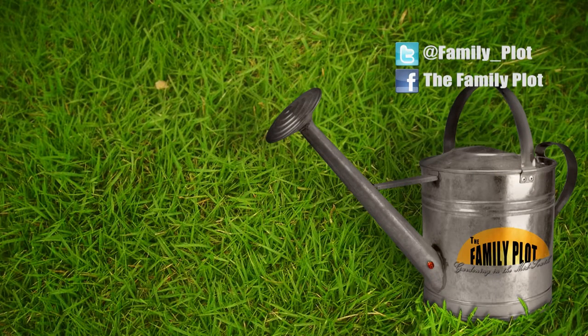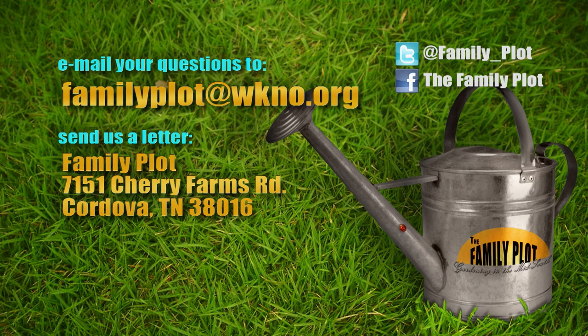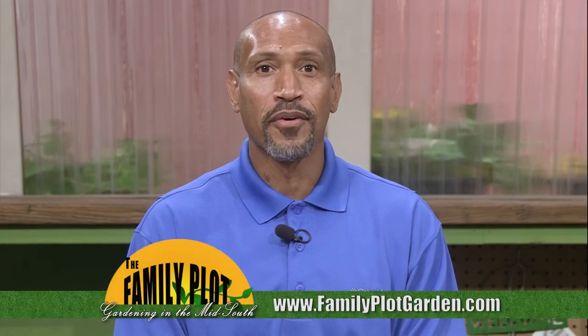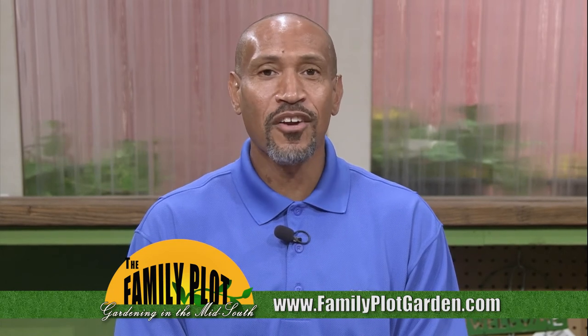Remember, we love to hear from you. Send us an email or letter. The email address is familyplot@wkno.org. The mailing address is Family Plot, 7151 Cherry Farms Road, Cordova, Tennessee 38016. Or go online to familyplotgarden.com. That's all we have time for today. Thanks for joining us. If you want to find out more about the problems Natalie talked about or see more videos on flower and greenery arranging, head on over to familyplotgarden.com. Be sure to join us next week for The Family Plot, Gardening in the Mid-South. Be safe.